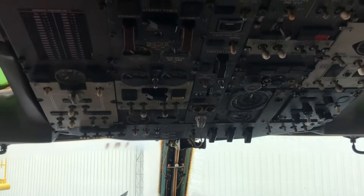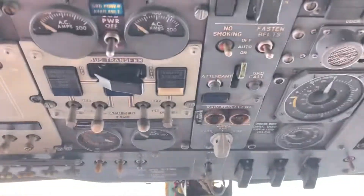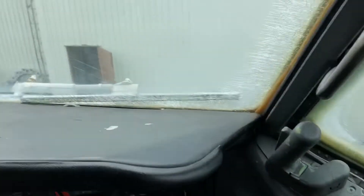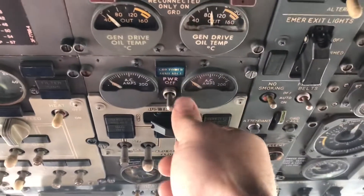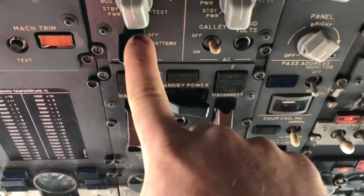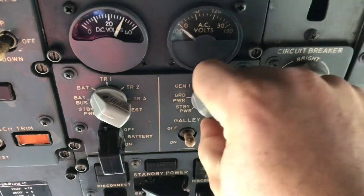Here we are in the cockpit of the 737. First thing we need to do is apply power, both AC and DC, to the aircraft. To apply AC, we look down here at our ground power available light, which indicates that we do have our ground power out there applying AC power to the plug. So if I turn the switch on, I now have AC power. Now, to turn on DC, I have to turn my DC battery switch on, and then I'll go ahead and set this up to ground power.